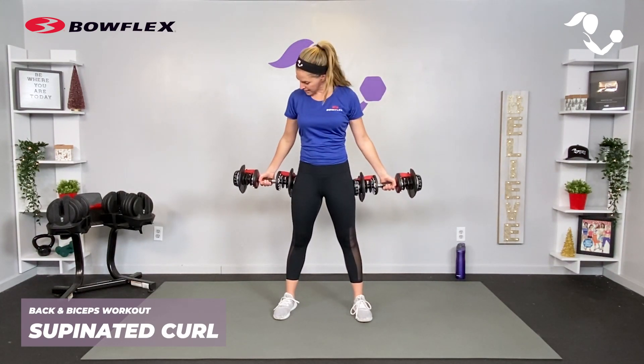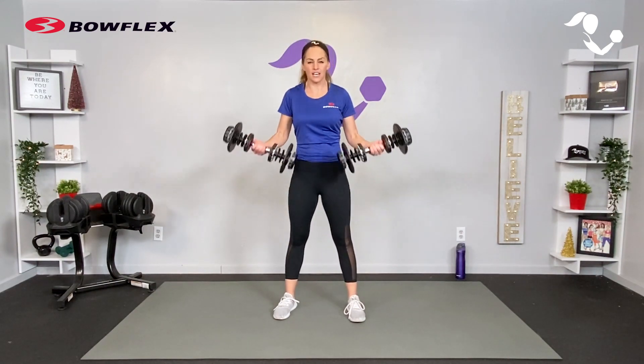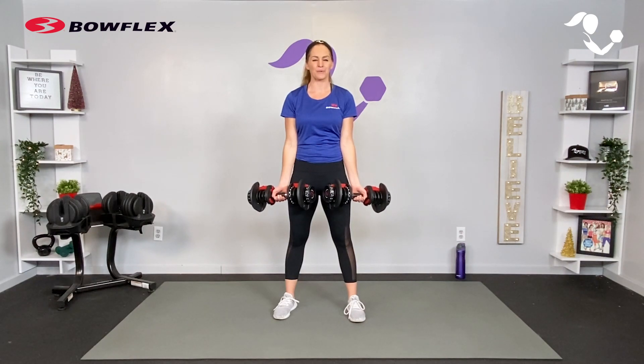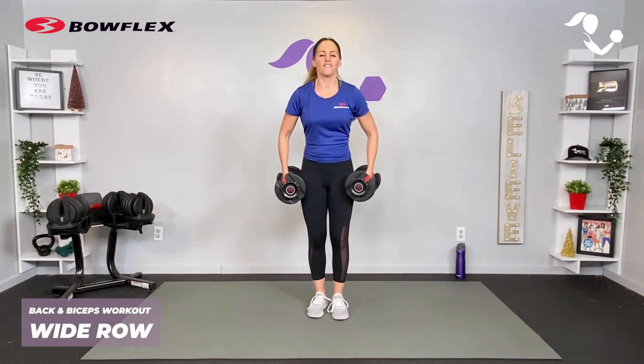Coming to our bicep curls, which are already on fire — we're taking the traditional bicep curl. If you have a slightly bigger dumbbell like I do with the Bowflex, I like to take them down by my sides, but of course you can keep them out in front as well, as long as you can get full range of motion.